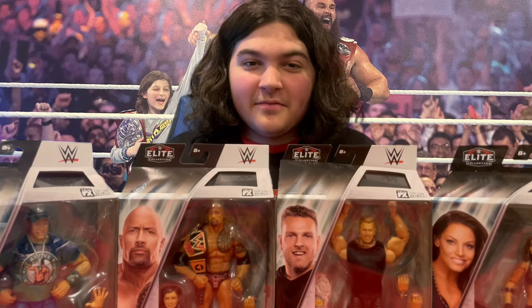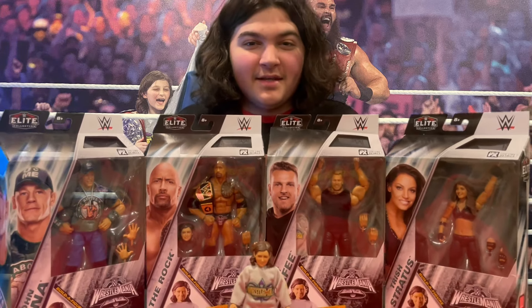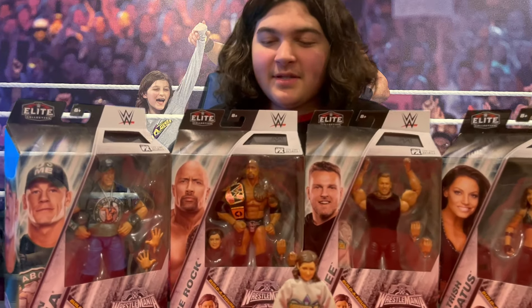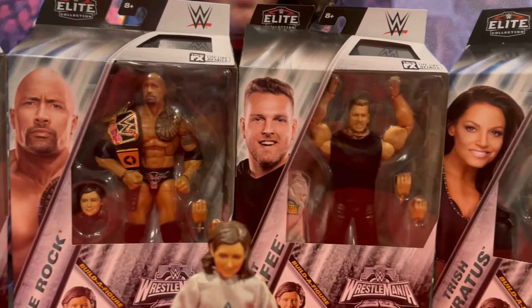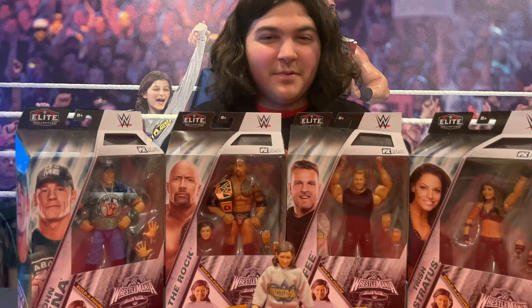I am the Build-A-Figure for the WrestleMania XL Elite Collection. That means a piece of me is in each one of these packages. To put me together, you must collect John Cena, The Rock, Pat McAfee, and Trish Stratus. Now let's get our hands on these boxes and see what it takes to put me together.